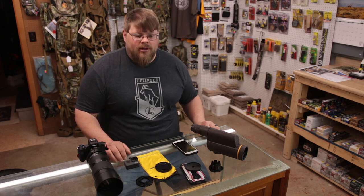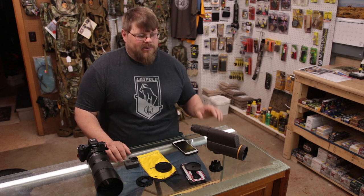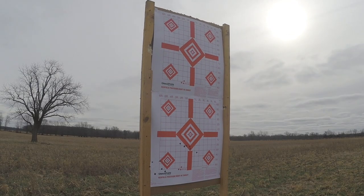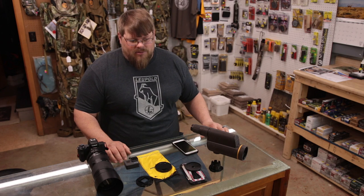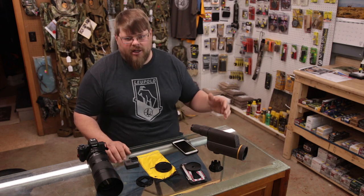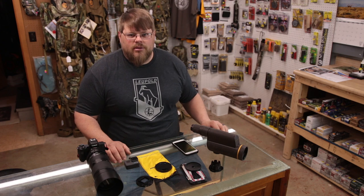If that really is what you want to video, the best thing you can do is put a GoPro on a tripod right next to your target. That works pretty good — I've done it for satellite load testing. But sometimes you forget, it's a hot range, and you don't want to go downrange or make everybody stop shooting. So you might want to put an adapter on your spotting scope.